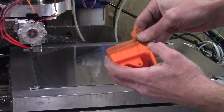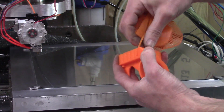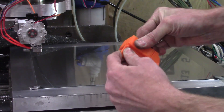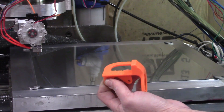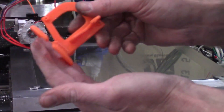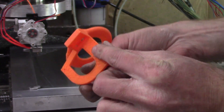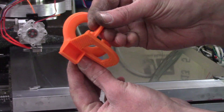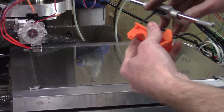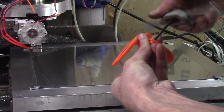With the part complete, I can remove the support material which was used to support the print areas that would be hanging in open air. There's still some support, but I don't need to bother removing it since it's only a very temporary part. Now we have a nice ducted fan shroud completely finished except for tapping the threads for the fan bolts.